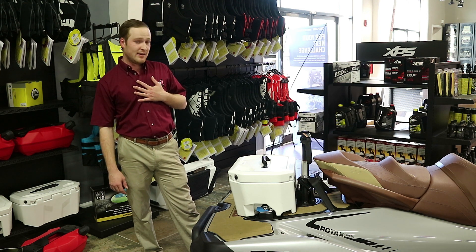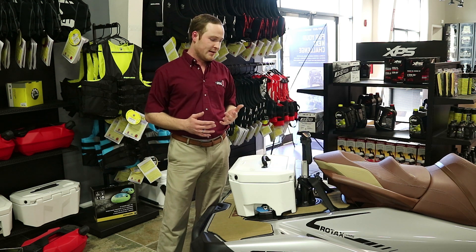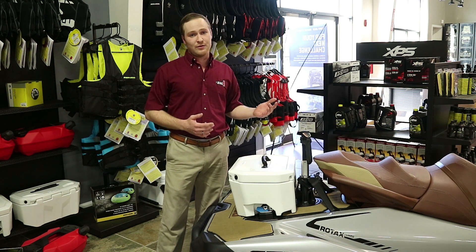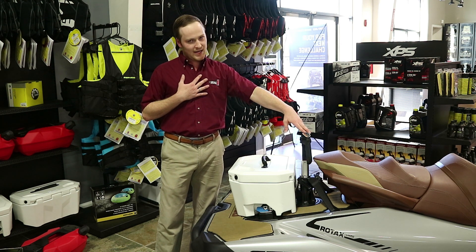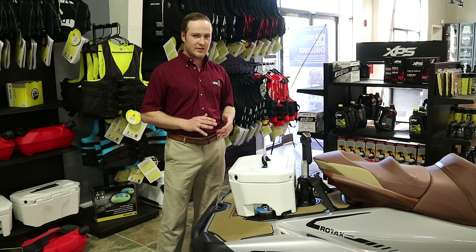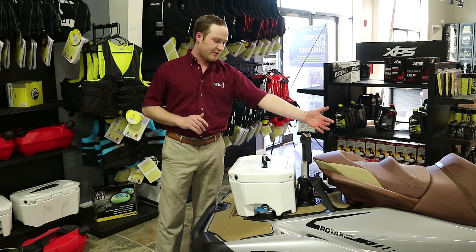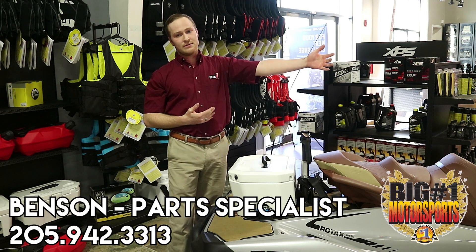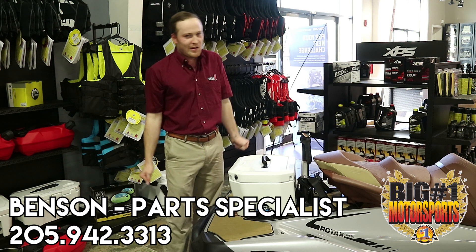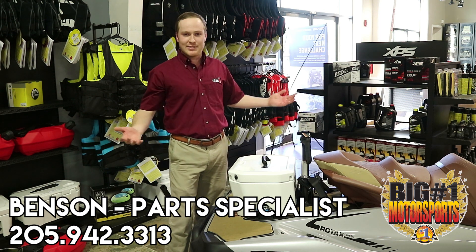My favorite accessory that we have is this ski pylon. It doesn't look like much from the side, but it really does make all the difference in the world. When you raise that rope out of the water — especially from someone who's been boarding like I have — it really makes a difference. Another cool feature is it gives the passenger sitting right here two little handlebars to hold on to while riding, so they're able to watch the rider without losing their balance grabbing onto the sides.